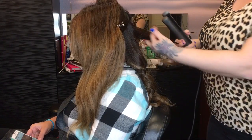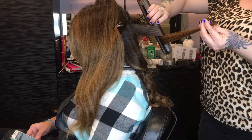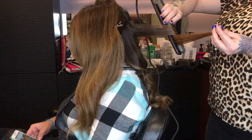So here's what I was just talking about — my sections being too big. You can see that if you have a too-large section, the hair is going to fall right out of the plate. Don't get frustrated, just make a smaller section and keep it moving.